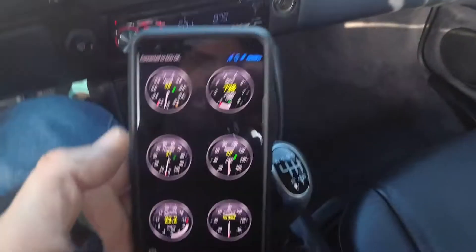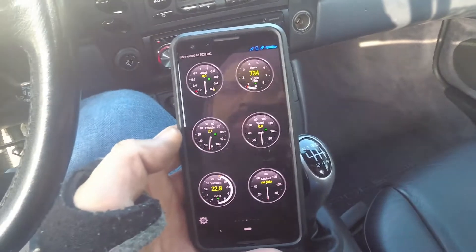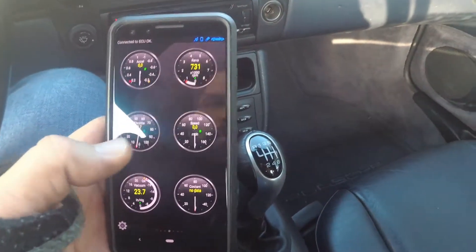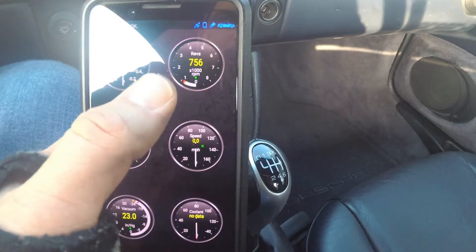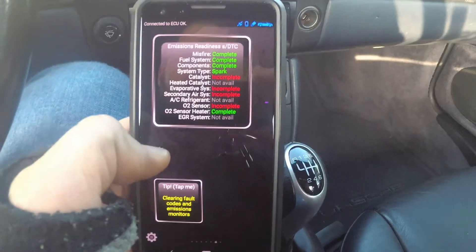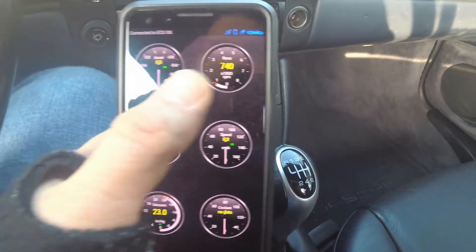Now this is cool — this is the Torque app. I've shown this on the channel before. This isn't sponsored; I paid for this full price out of my own money years and years ago and use it to this day. Love it. You can set up live data with all these different gauges, change what the gauges are and what they look like. It does performance stuff, emissions things, all sorts of cool stuff.